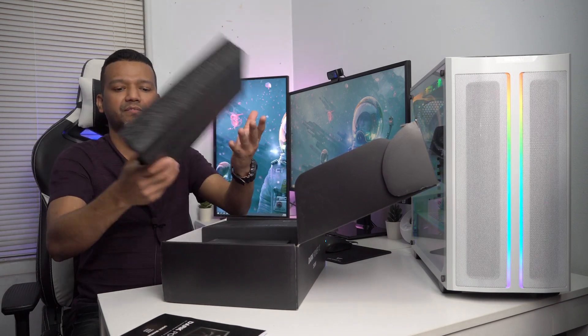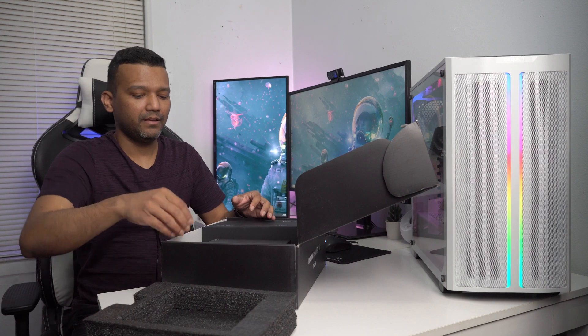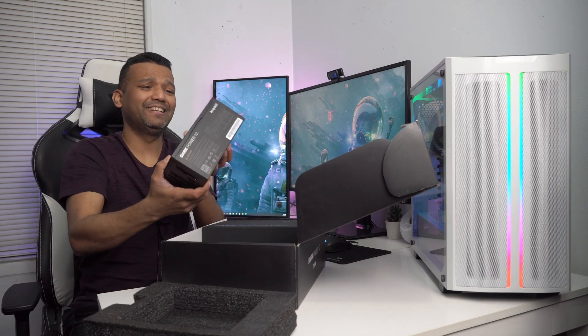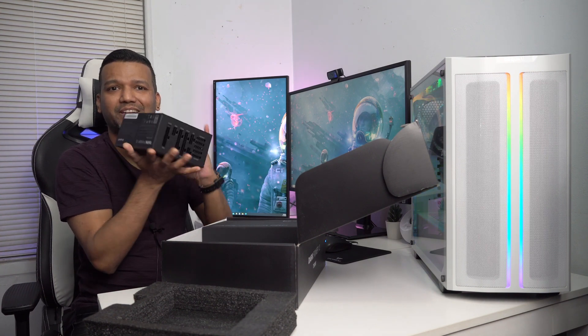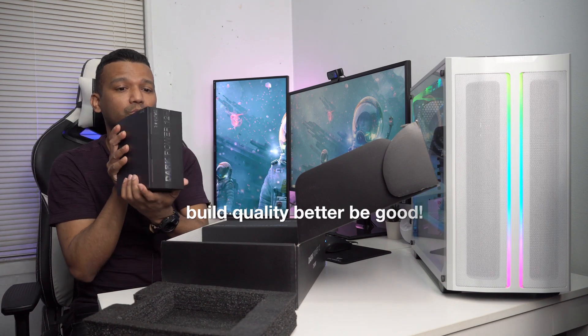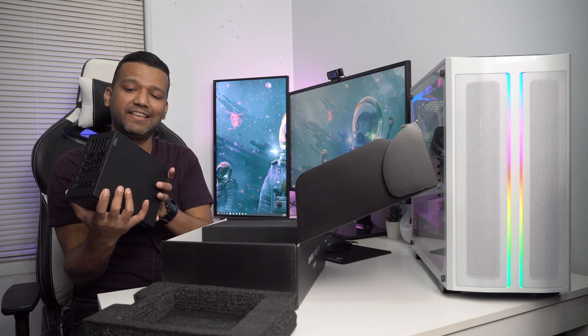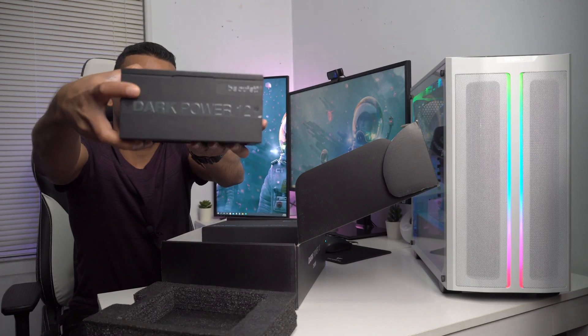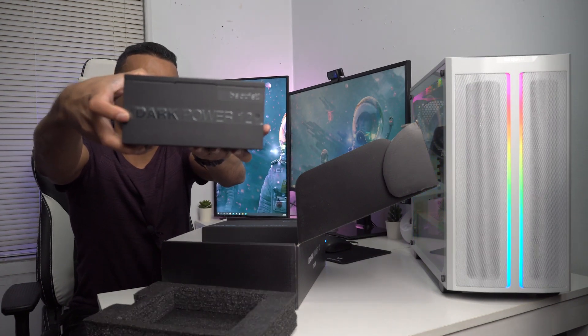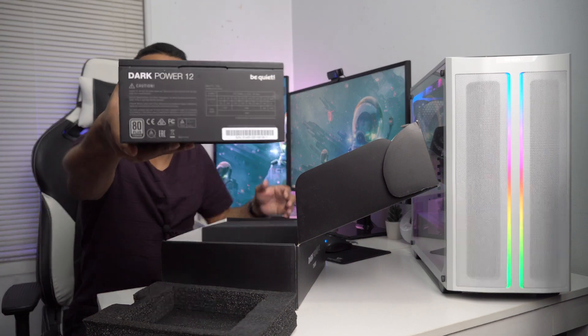Nicely packed with foam. Wow, this power supply is really heavy — you can tell by the weight that this is a quality unit. The build quality is really solid, and again that's a $200 power supply. You can see the be quiet logo right here and the Dark Power 12 name — nice chrome finish. And here you can see the specs on the label.